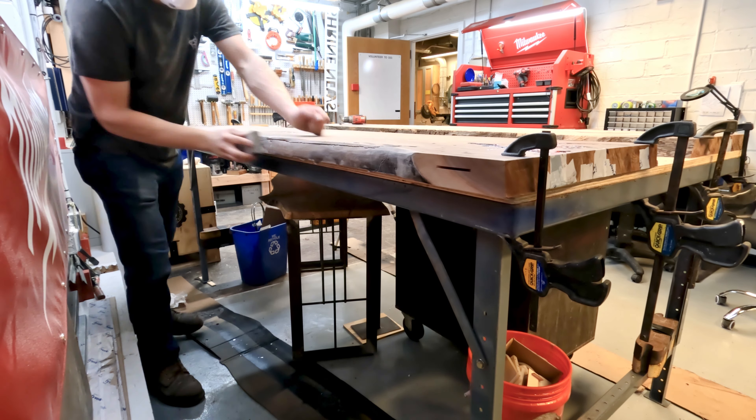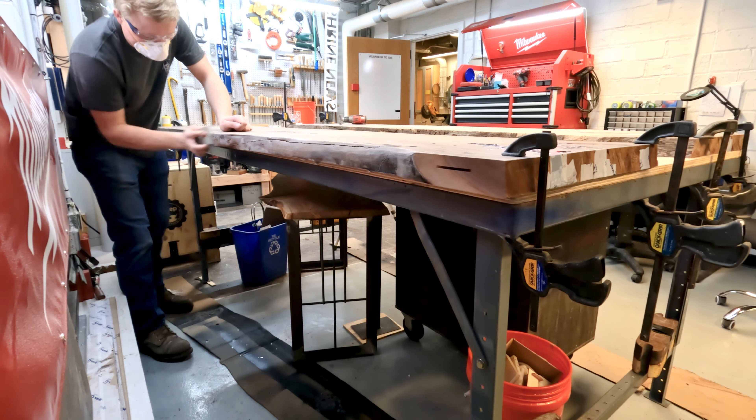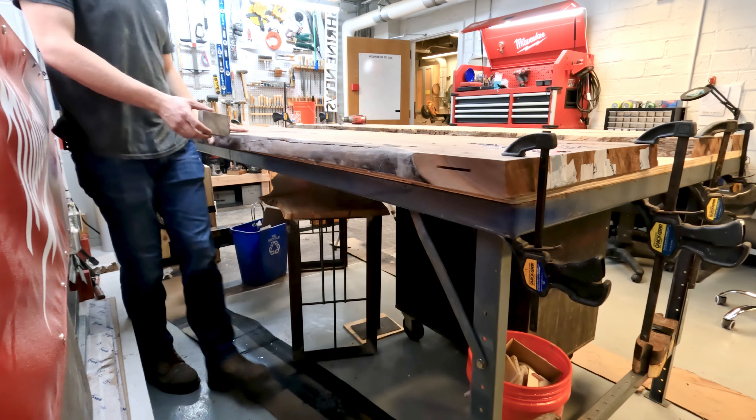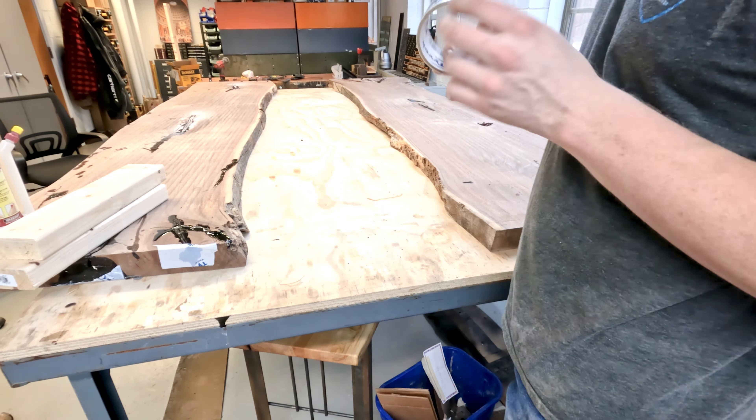I'm going to come back through once the epoxy is dry on the live edge and sand it down. That is also to promote adhesion for the new epoxy to stick to the live edge.